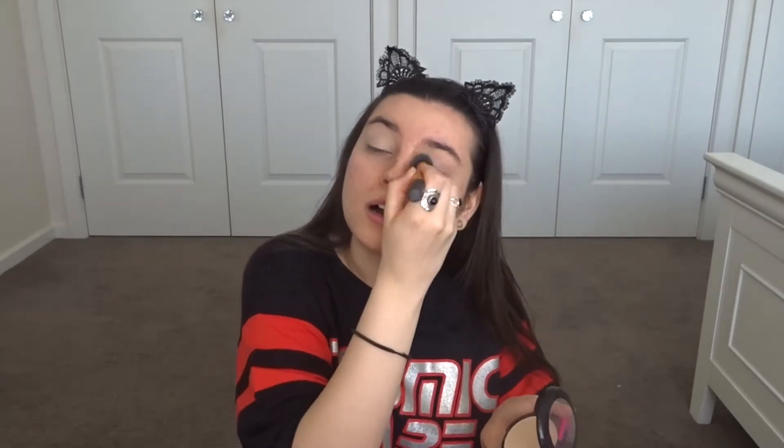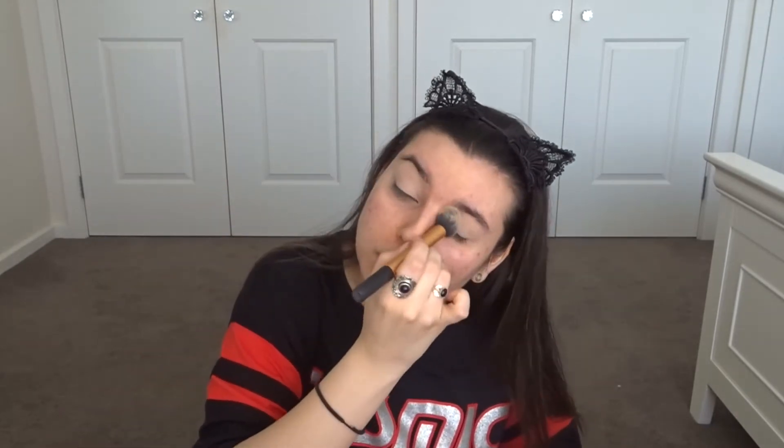I always just grab my Urban Decay eye primer. I'm just concealing my eyes because they're quite discolored and they've got like a few veins, so we shall conceal those. Then after that I like to go in with my base, but because I'll be using reds and golds I feel like there might be a bit of fallout, so I'm doing my eyes first.